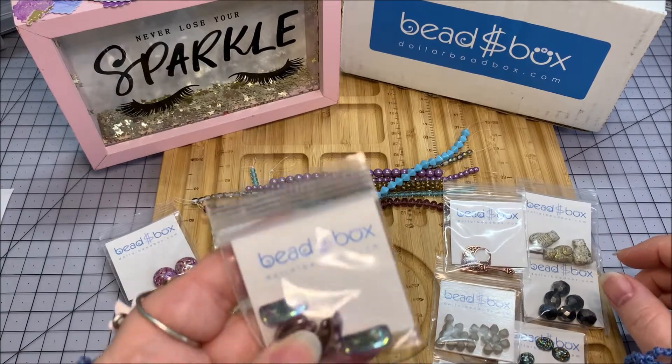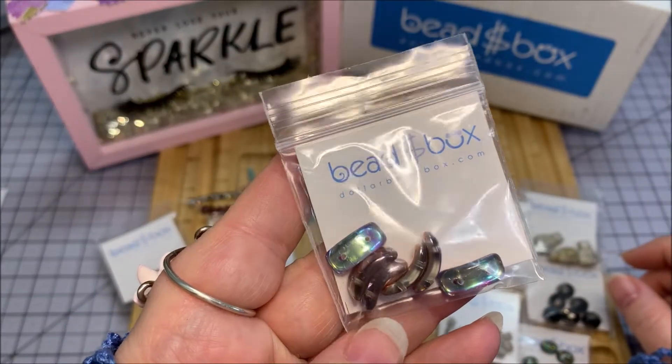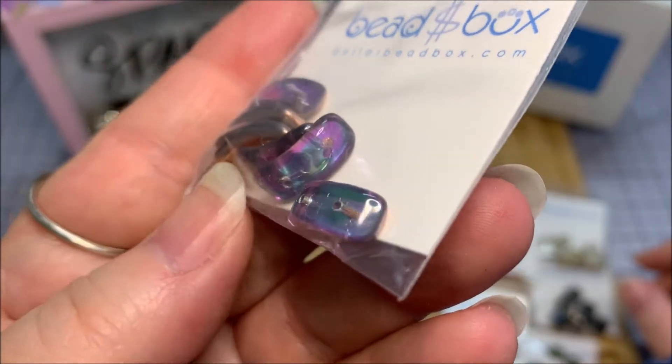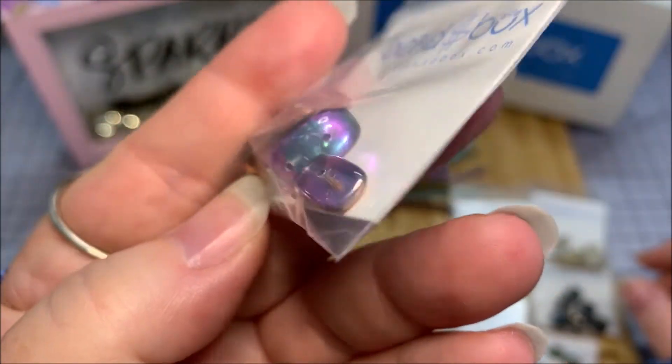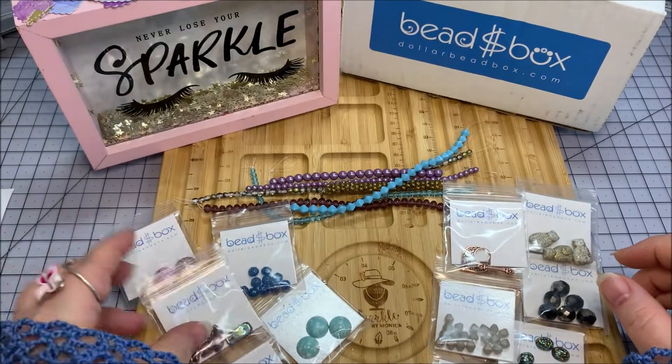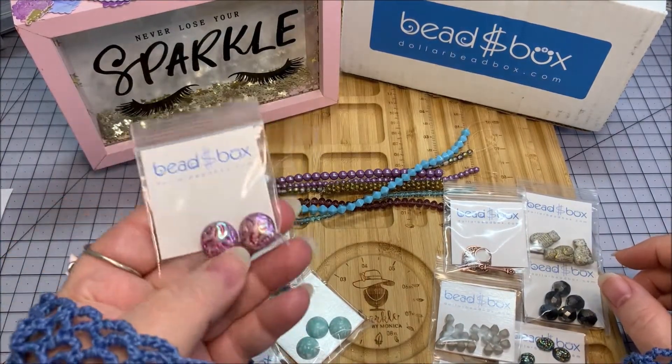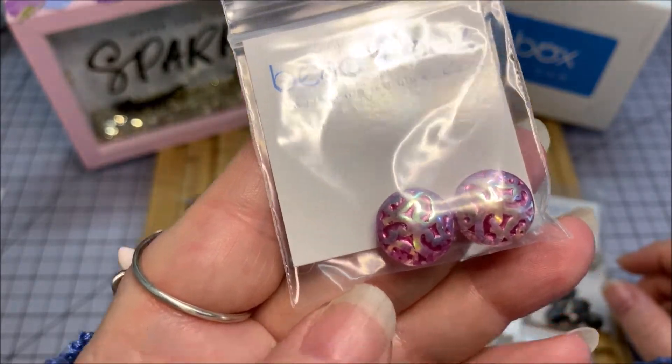Then we have a 7 by 16 millimeter Czech glass two-hole crescents in copper vitrail - six pieces. Those just look like they're shimmering, infused with light, really pretty. Then we have a 14 millimeter Czech glass button bead in siam aurora borealis 2X - it's got an etched finish and it is beautiful.